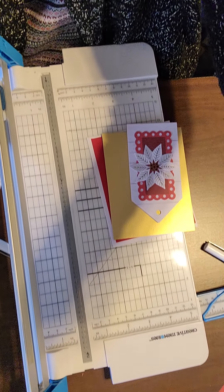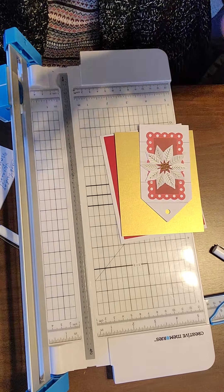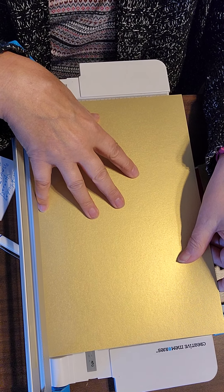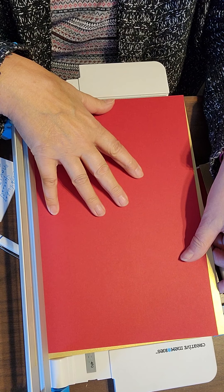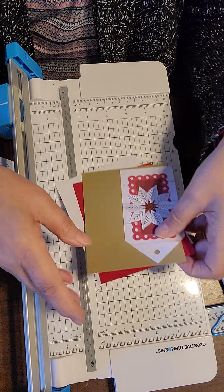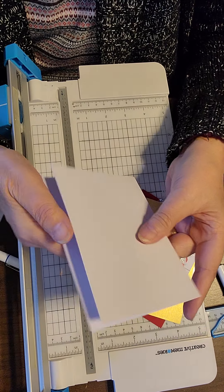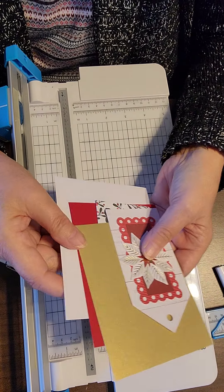Without any further ado I want to show you this really cute card. I took and I trimmed a bronze shimmer paper and a red paper — I think this might be cranberry — I trimmed it down to four by five and a quarter so that they would fit on a card base. The card base came from my blank card kit.